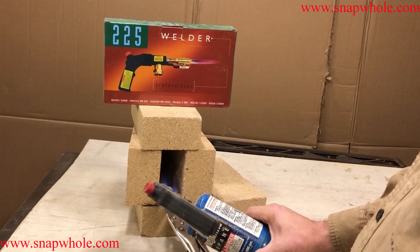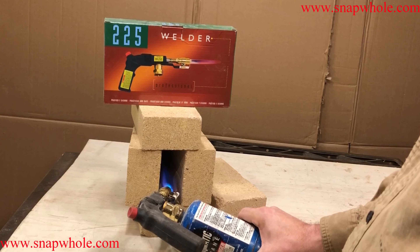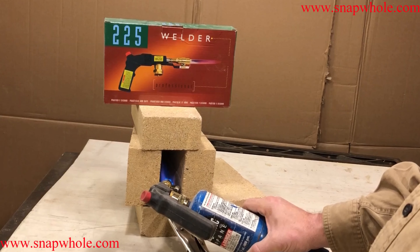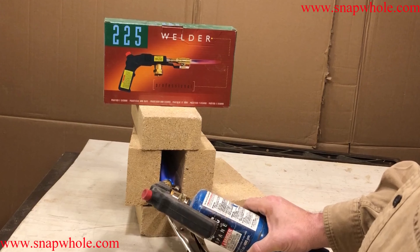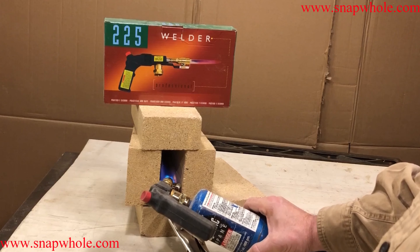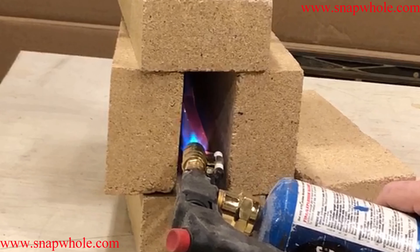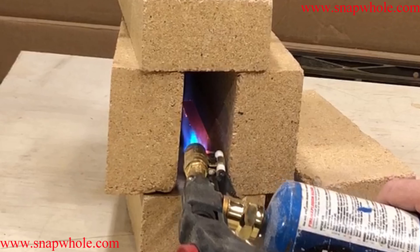That'll help build the heat a little faster - you notice I've got that right on the metal. It takes about 10 minutes to get this up to heat, and that's why the 14-ounce can isn't ideal. I think a full tank - the 14-ounce can will run through this in about three or four hours. You can see a nice glow on it now. Viewing it sideways you can see it's getting a nice glow.